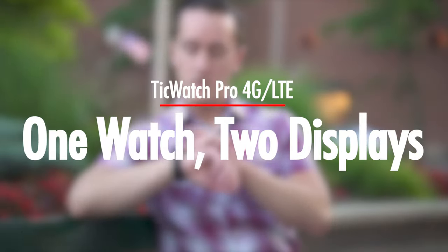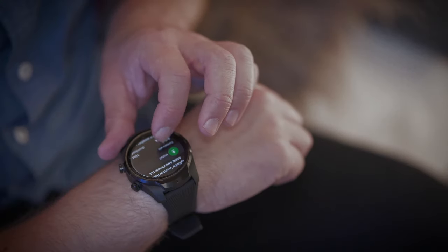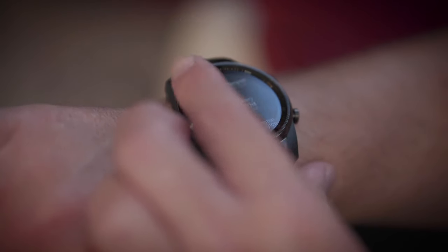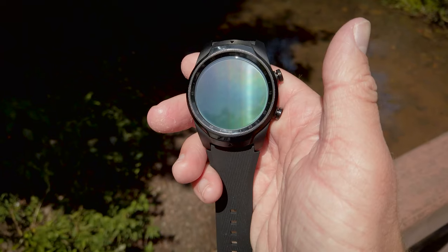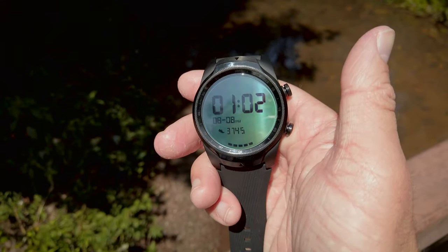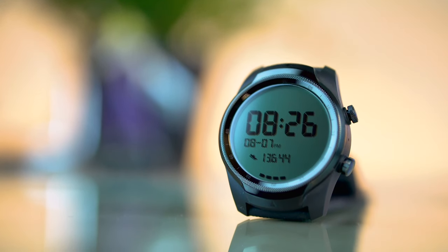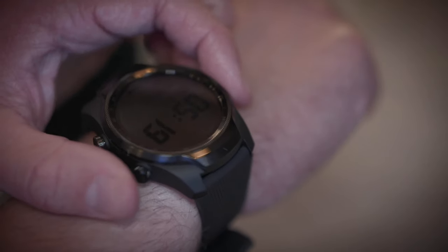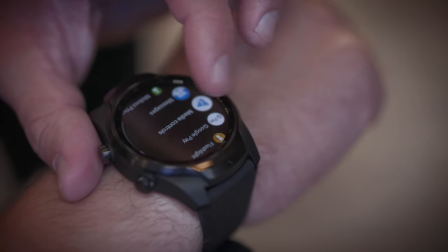What's unique about this watch is that the TicWatch Pro 4G doesn't use a single 45mm display. Instead, it uses a dual layered 45mm display, which means there's actually two displays on this watch — a power efficient LCD on top and an AMOLED display underneath. You'll notice the difference between the two almost immediately, especially if you're outside on a bright and sunny day. The always-on black and white LCD just pops, displaying all your essential information like the current time, number of steps taken, and battery life remaining.